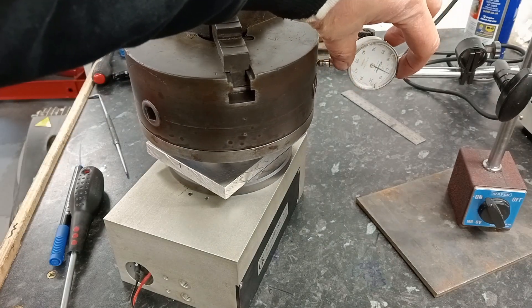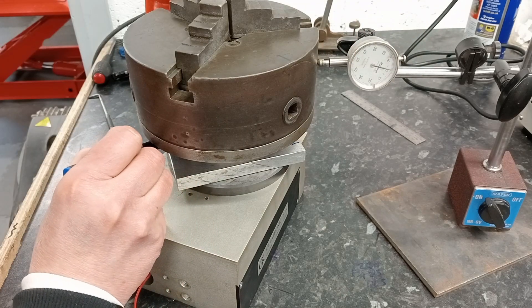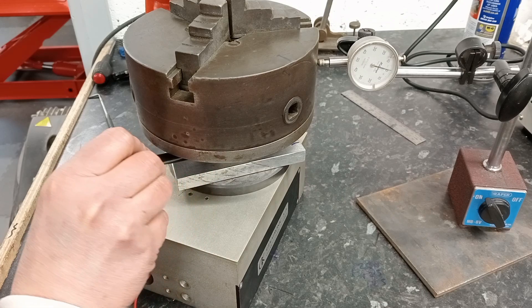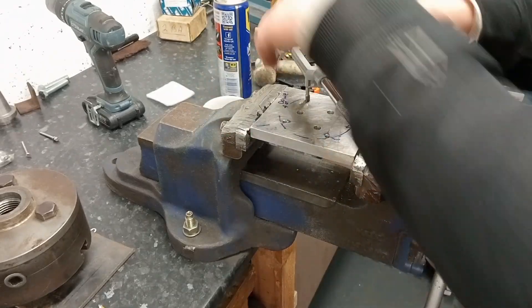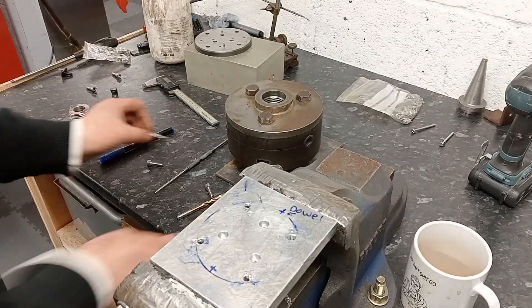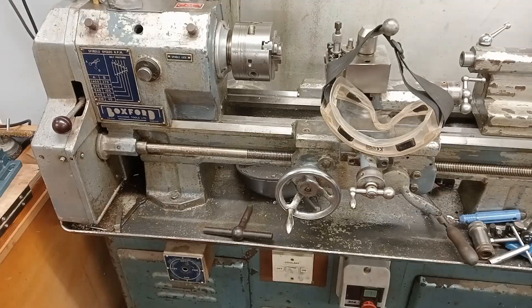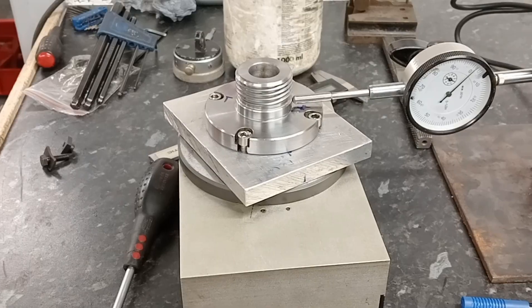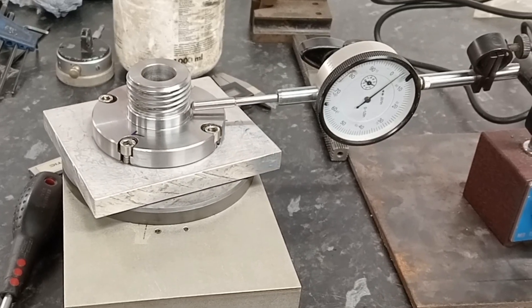Next I get the chuck central with the DTI. Once central, I mark out for drilling holes for the adapter and scribe some lines. I drill holes for an M6 tap and cut the threads with a tap. A quick blowout with the air gun and it's all mounted and centralised within a few thou, which I'm pretty happy with.